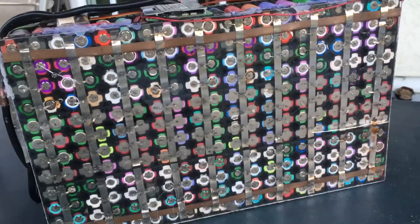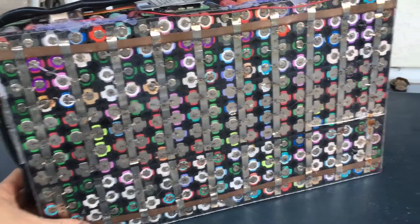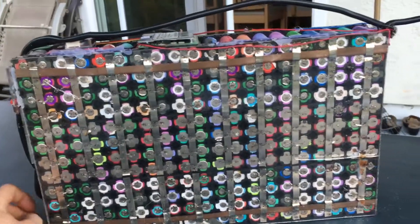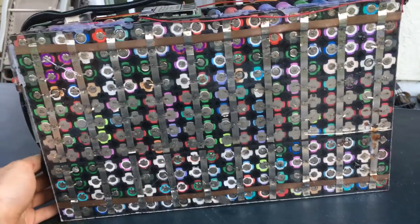I'm going to be dismantling this and using the cells for a different project, because I haven't found much use for this battery. But thank you for watching, and I hope this has inspired you to do your own battery recycling project. Thank you.